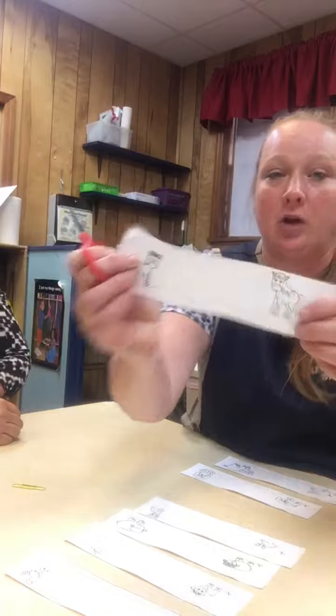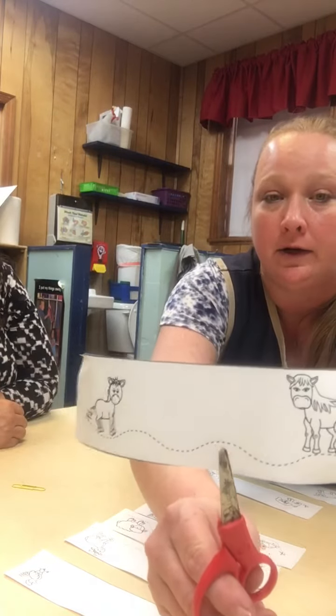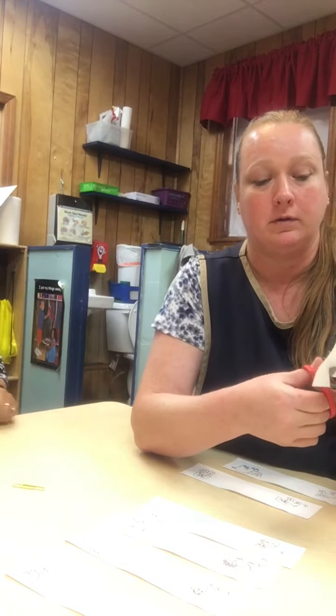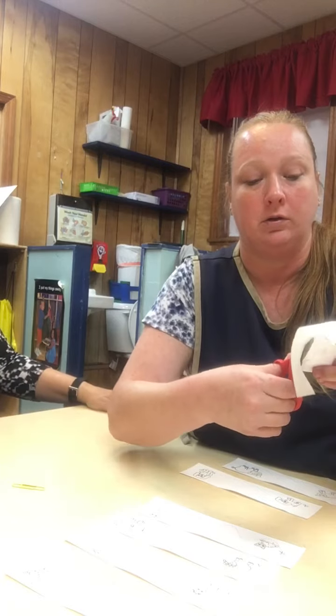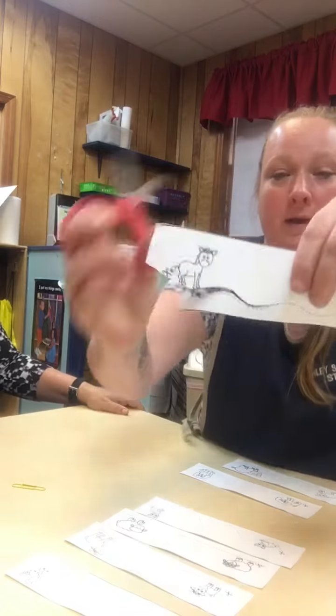Let's try the horse. It's a wavy line — you see the wavy line? Now you have to follow the wavy line. We're going to go to the baby pony. And you're going to follow the line — see how it's wavy?